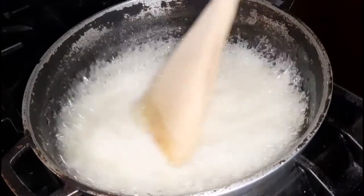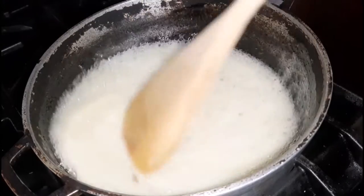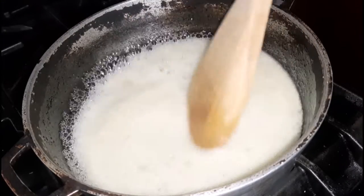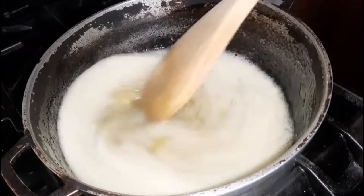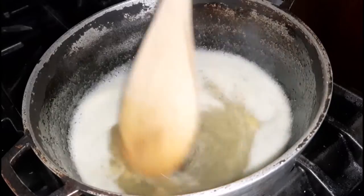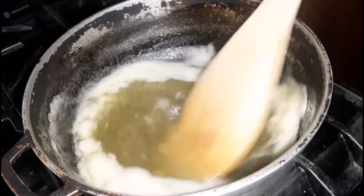Now that it's boiling I'm going to continue to stir just to ensure that all the sugar is melted, and then we are going to reduce the heat and allow it to simmer for a few minutes. I will leave the link in the description box below that will give you all of these details. Once it's finished I will come back to show you.